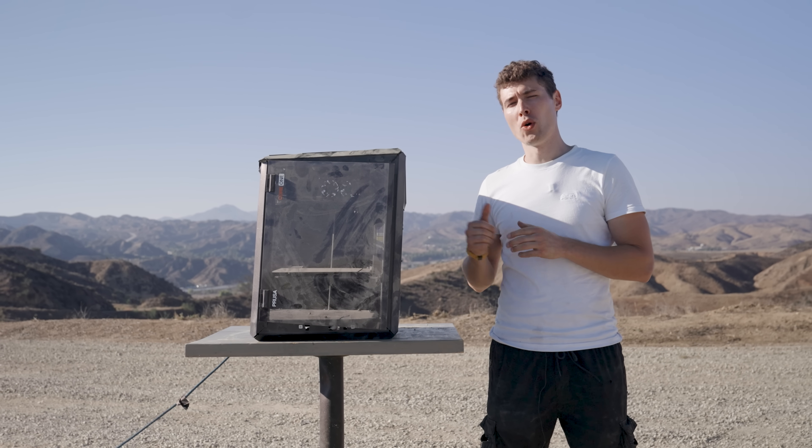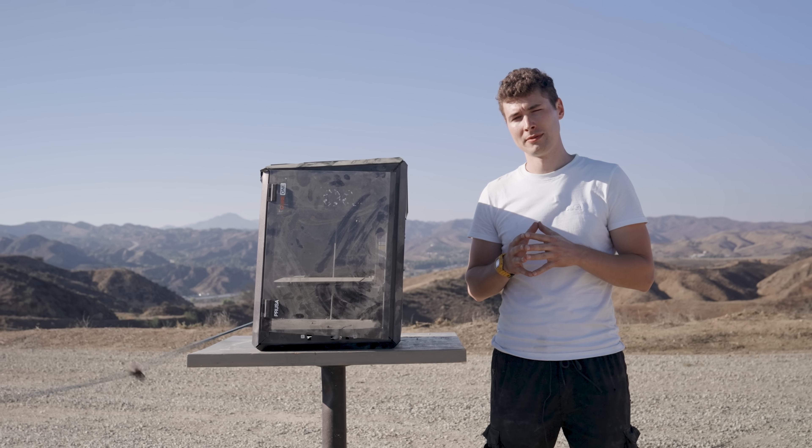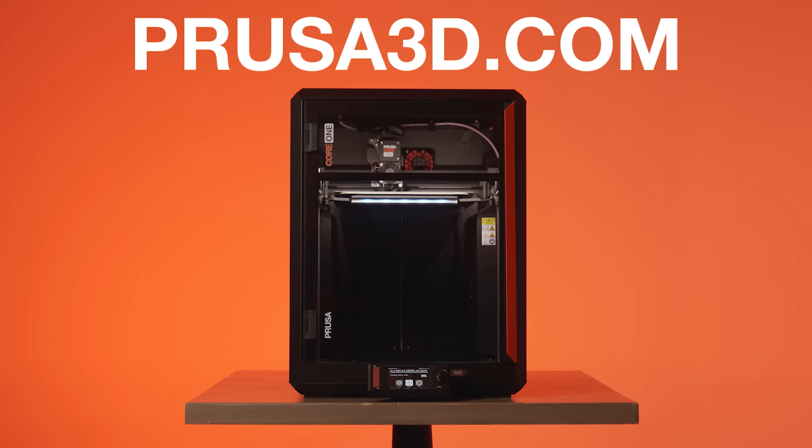This was supposed to be a new Core One for this shot, but we destroyed all the ones that they sent us. Now available in Core One Plus and Core One L. They're definitely not going to ask me to do this again.